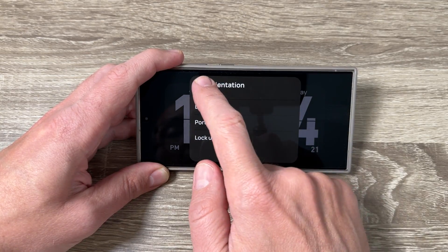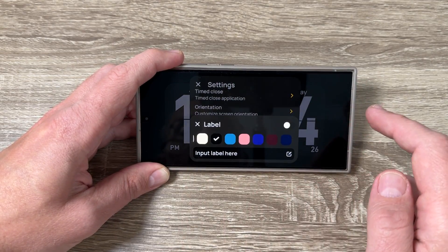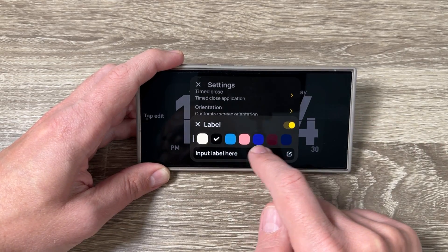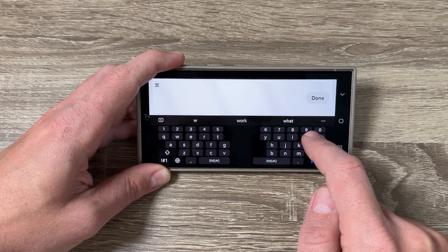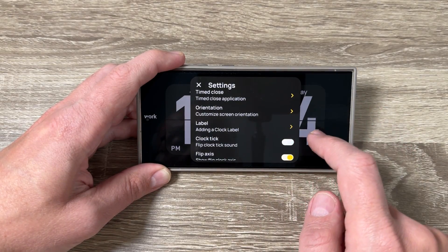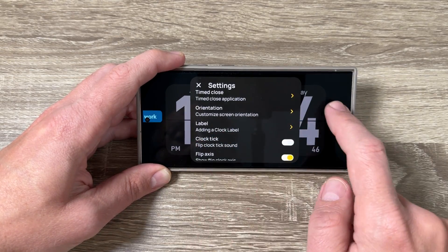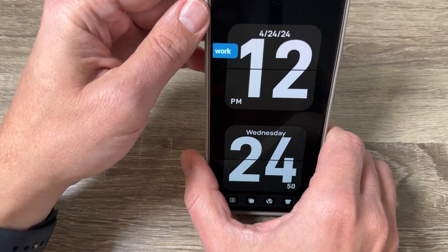You can add a label — just enable this function, then tap the label field. I'll type 'work', tap Done, and select a color. Now the label 'Work' appears on the clock — this is how it looks.